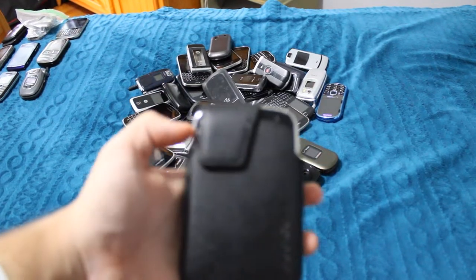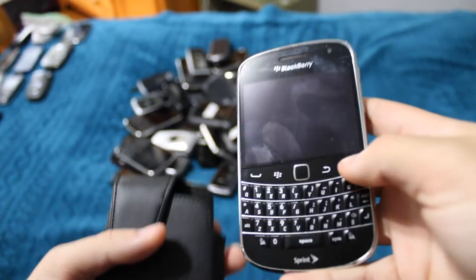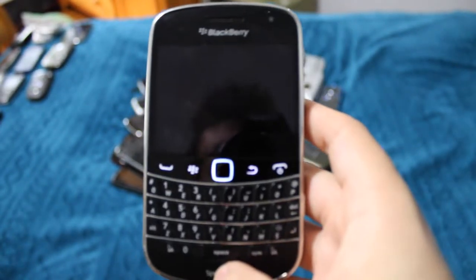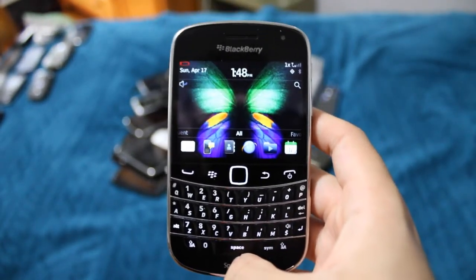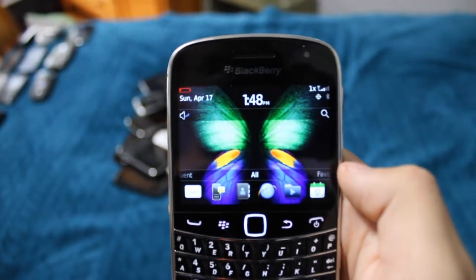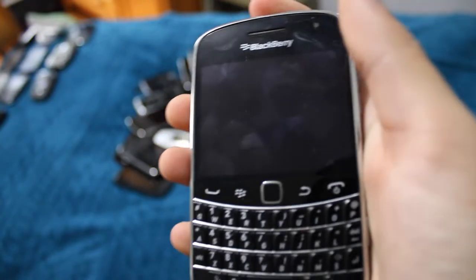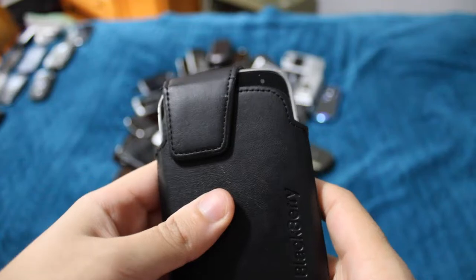Here is another Bold 9930 in a holster case. This one does have some power, not a whole lot though. Just basic.